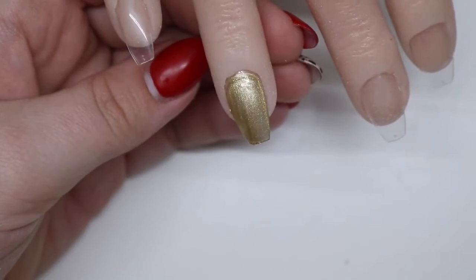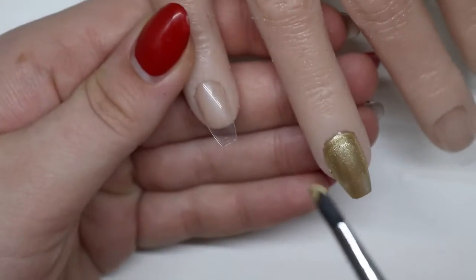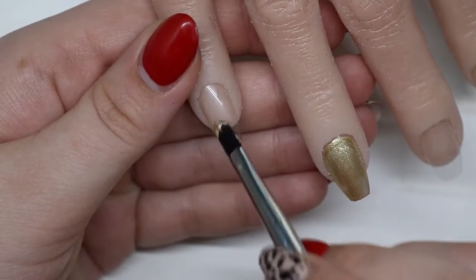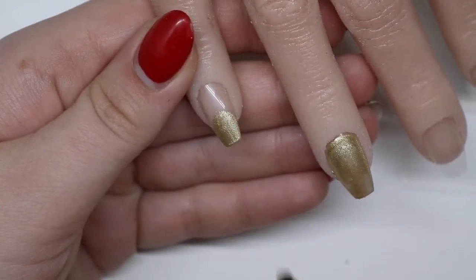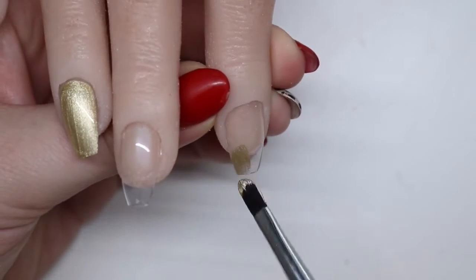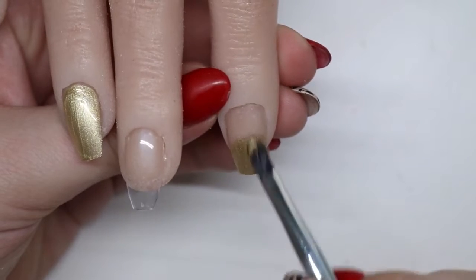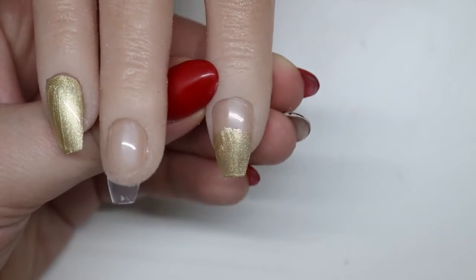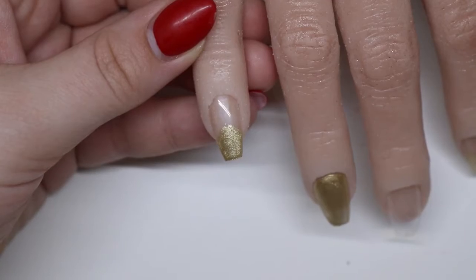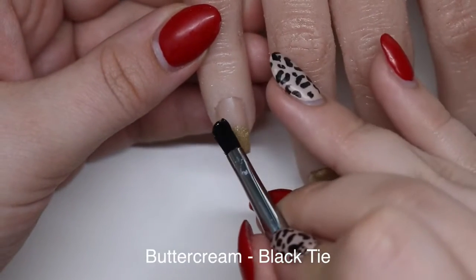I'm taking gold buttercream and putting it all over the ring finger, then adding it to the tip of the pinky and pointer finger. I'm not building up these nails — I just put the tips on and I'm putting the buttercream on top, so pretend it's a finished filed nail.